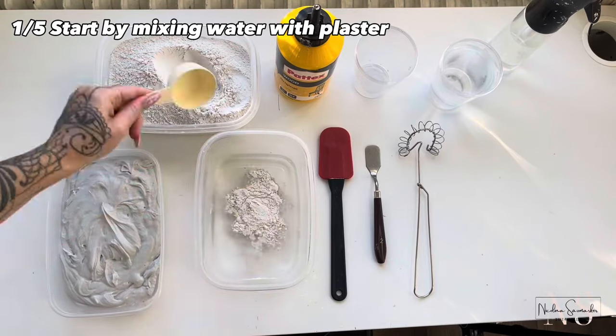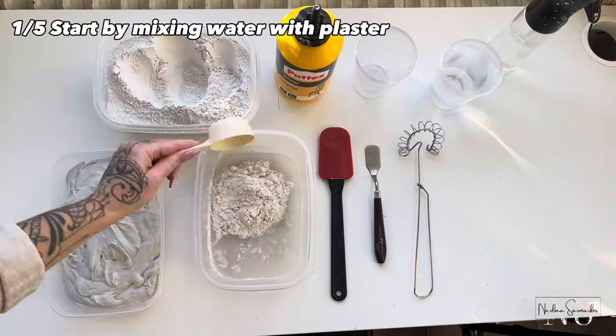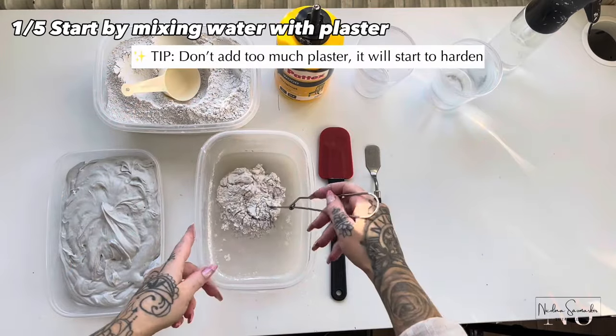You can pour the plaster through a strainer as well. Plaster helps to create a more creamy consistency and reinforcement.